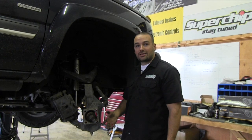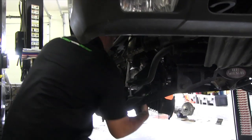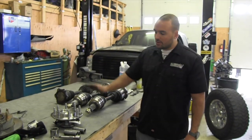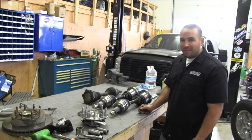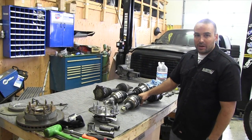Since I know I have a torn CV axle boot on the other side, I'm actually going to replace the CV axles while I'm here too. We're replacing both the CV axles and the wheel hub assembly with stock replacement parts. We haven't really found a big need to go with any aftermarket parts — these seem to hold up just fine even on our 1,000 horsepower trucks.